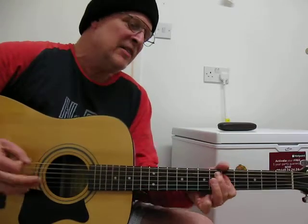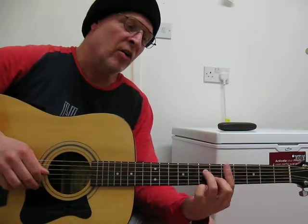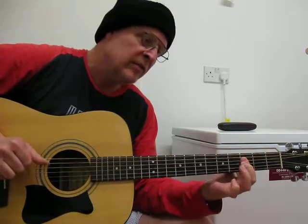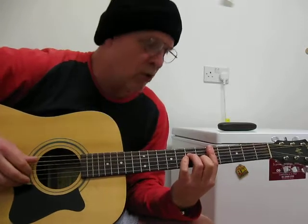Layla! Got me on my knee, Layla! Sort of banking off that minor bar chord there.